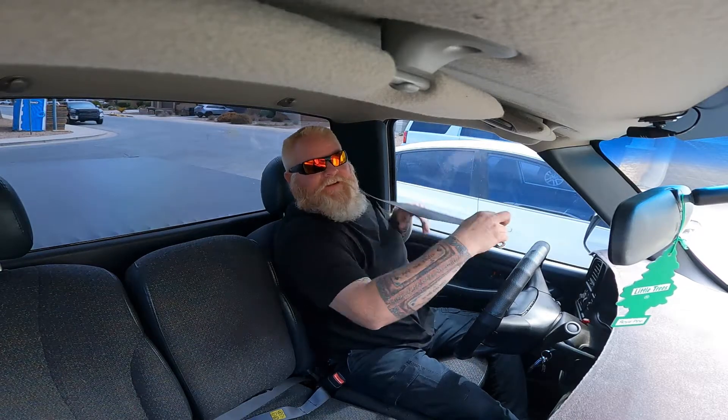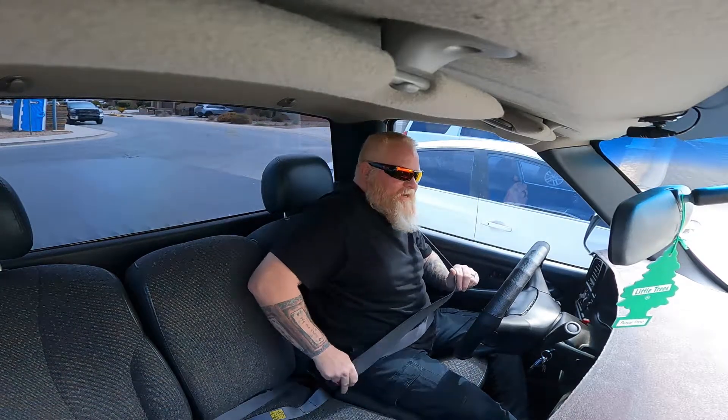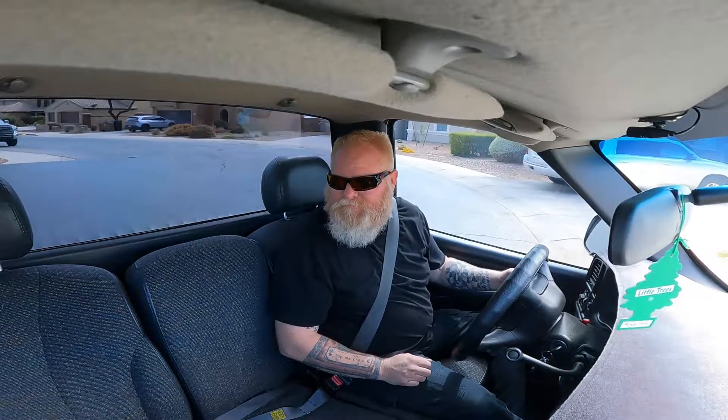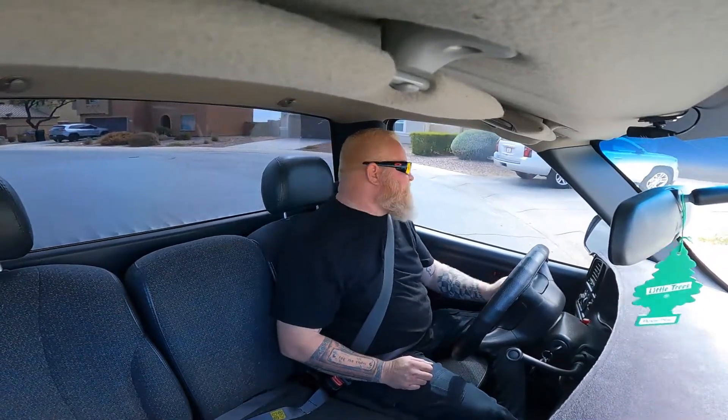We're going for a little drive into town to put some gas in Casper. I've been neglecting her - I've been driving Roxy every day and I've already put like 4,000 miles on that car in not even two months. That tells you how much I love that car. But I figured I'd take you along for the ride.